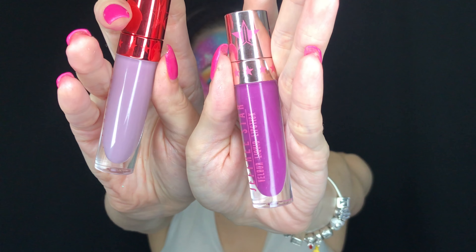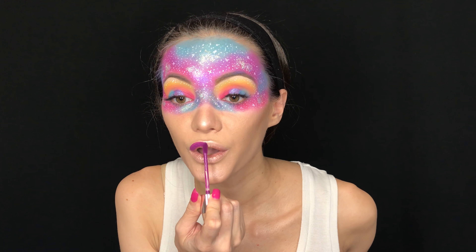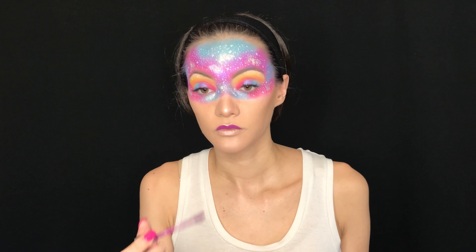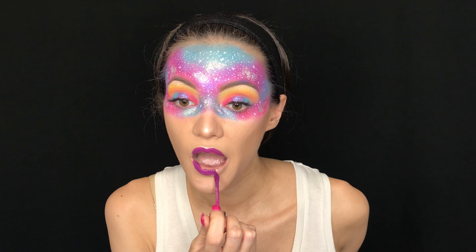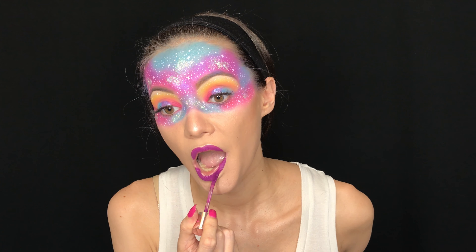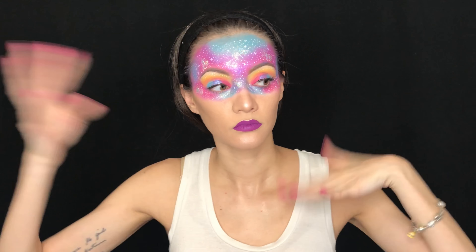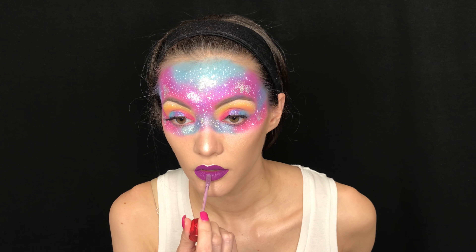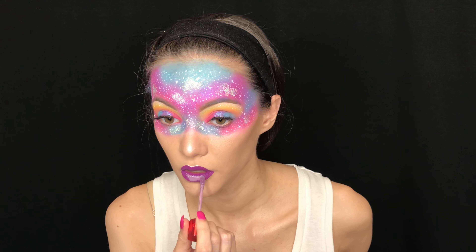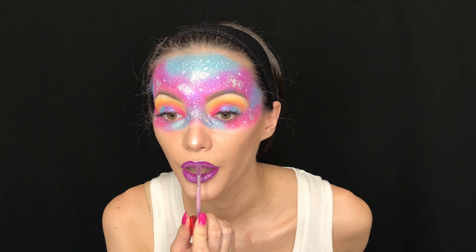For lips, I'm taking Jeffree Star Cosmetics Velour Liquid Lipsticks. First I start with the shade You Better Work, which is one of my favorite purple shades — both are matte — and I'm creating an ombre look. I let it dry so the ombre really pops, then I take the shade Self-Control, place a little at the bottom and a little at the top, and blend the two together with a separate brush.